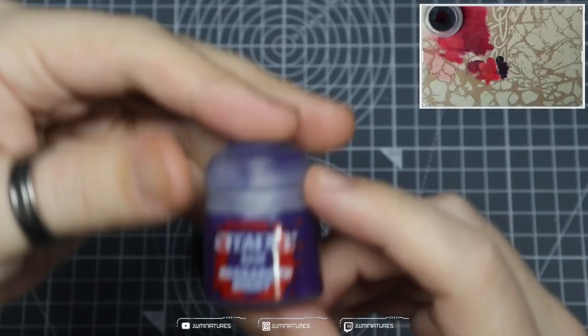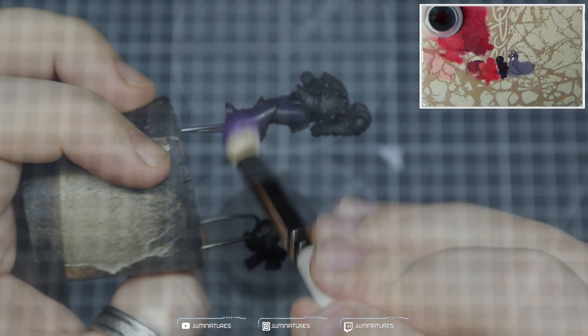Welcome back to the Speedy Space Marine series. Today we're going to be looking at the Emperor's Children, a legion that strove for perfection throughout the Horus Heresy. I'm going to show you the perfect way to get these guys on the tabletop in 30 minutes or less. All the paints you'll need will be listed below in the description, so let's get into it.